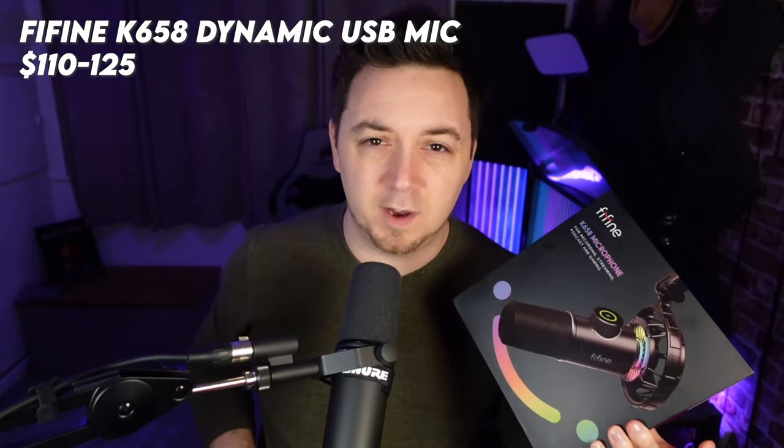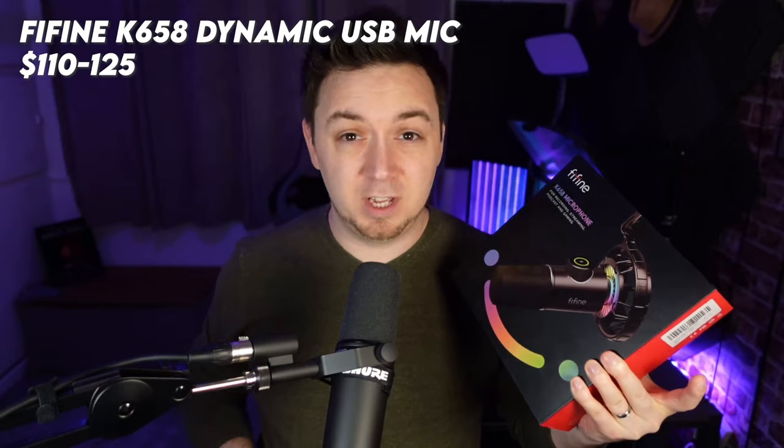This comes in at around about $125 and, as you can see, it looks very much like the Shure SM7B, which is an XLR microphone.